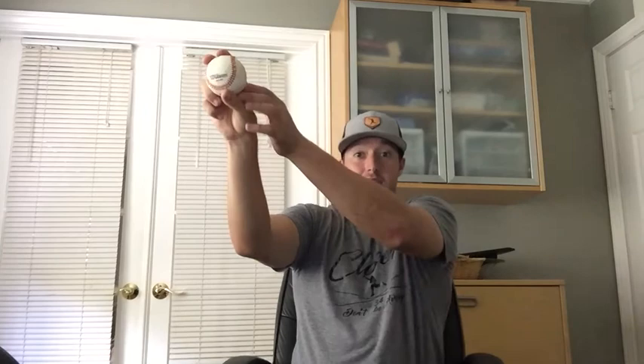One other grip that I like — because I'm a little bit higher on my release point — is I get my index finger in the middle of the ball and my birdie finger on the outside of that seam. That way it comes off my birdie finger first and it gets kind of an awkward spin. You can see when it comes off, the spin is going this way.